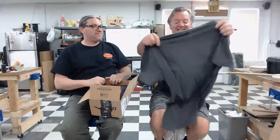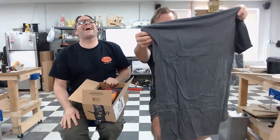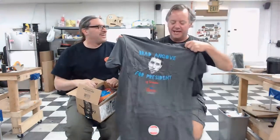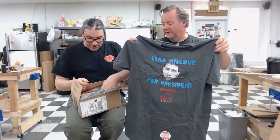We said we would open some viewer mail and we got some, so let's see what our good buddy Ryan from Seattle sent us. There's a bunch of stuff — it says 'Brad Angle for President' — and yes, let's drink Coors Light! Here's to you, Brad, and to you, Ryan. That is awesome.